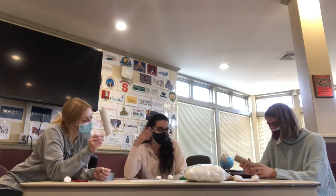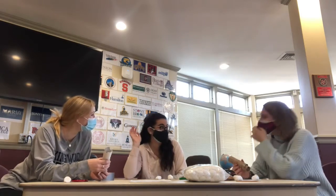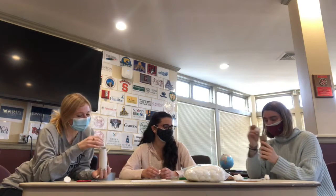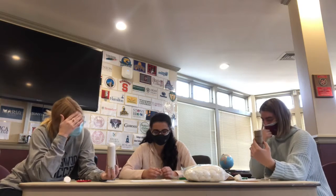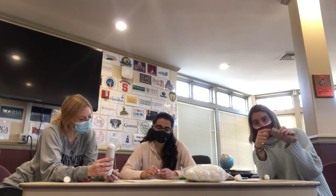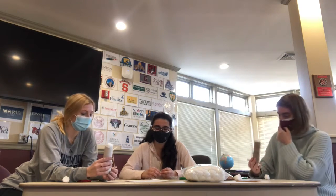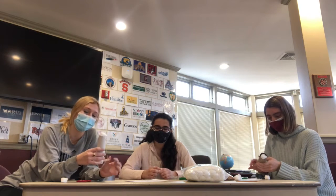Looks good. Our launcher is ready! So now we're going to try to place the cotton ball on top of the launcher and make sure it rests at the top and doesn't go all the way through. If it does end up falling through, you can use some tape on the smaller toilet paper roll to keep it from falling all the way through. After you place the cotton ball in, take it for a practice launch — pull back on either the pencil or the popsicle stick, then release and see how far the cotton ball travels.